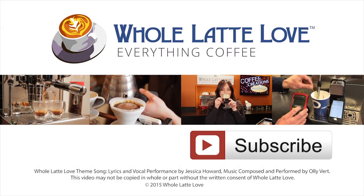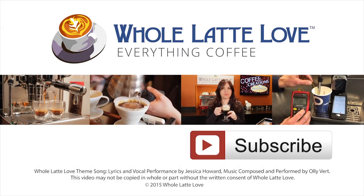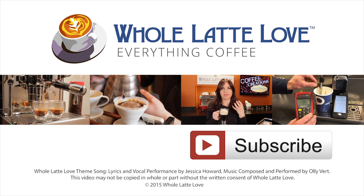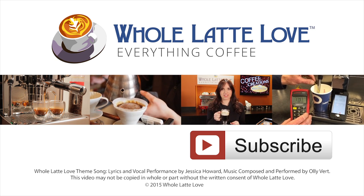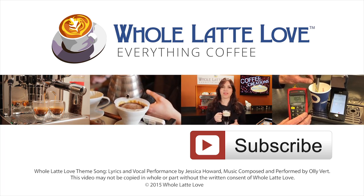Want more videos like this one? Be sure and subscribe to our YouTube channel to get the latest on everything coffee. Why not subscribe now for easy, free access to more videos on everything coffee, brought to you by wholelattelove.com. We'll see you next time.